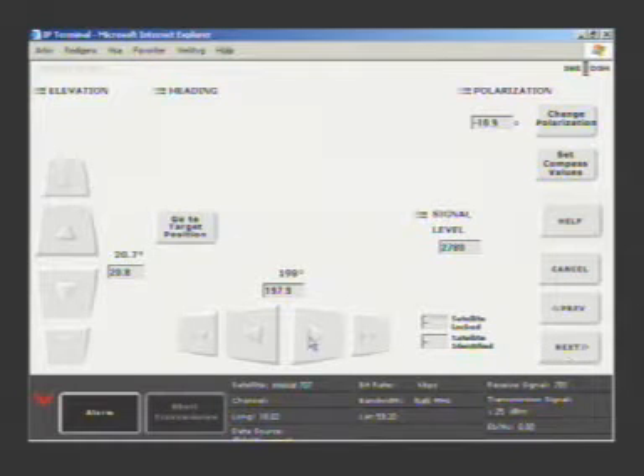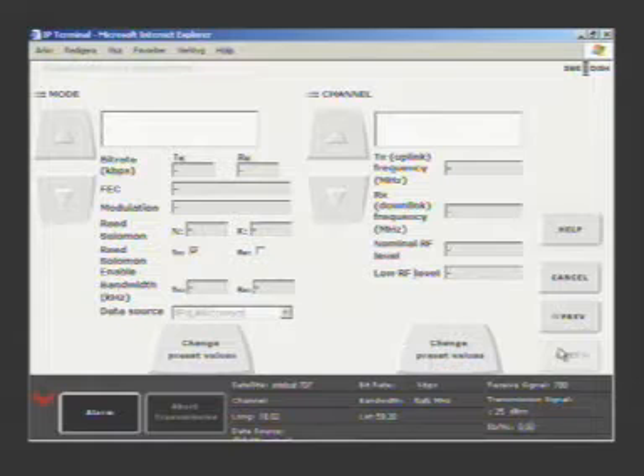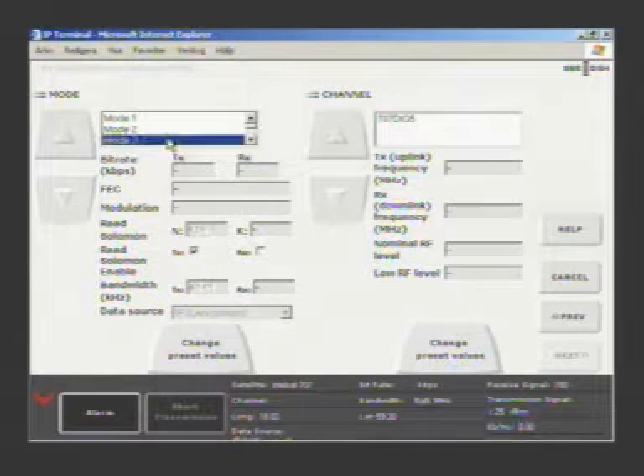You can also adjust the position manually using fine and coarse adjustment buttons. When you find the best alignment to the satellite, you can then select the parameters for your transmission. These can be pre-stored, or you can do everything manually at the time.